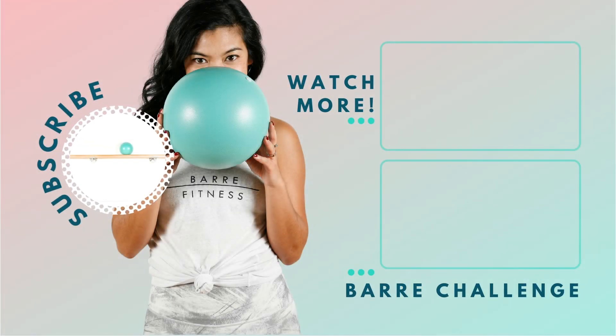Hey Bar Babes, thanks for watching. Be sure to like this video and leave a comment below — we love to hear from you. And if you haven't already, subscribe to the Bar Fitness YouTube channel and turn on the notification bell so you never miss a workout. We'll see you back at the bar again soon — see you in the next video, bye!